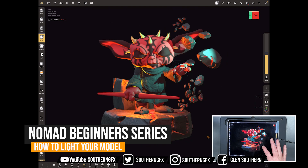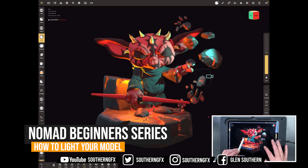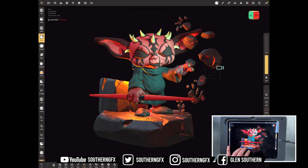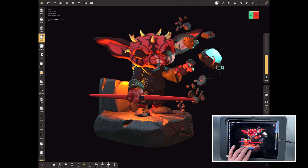If you follow this beginner series, you'll know where we're at — we've got a model, we've got all the parts, and you can do anything you want in terms of sending it to 3D print or animation or further down the line. But what if you want to do some cool lighting with the model inside of Nomad? Let's pare this scene back to the very basics and start building up a cool lighting setup.